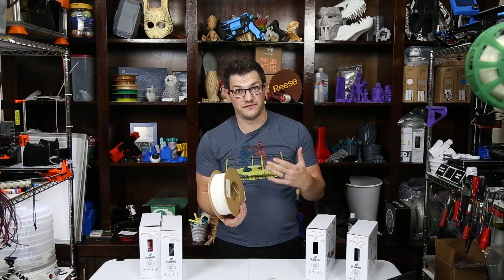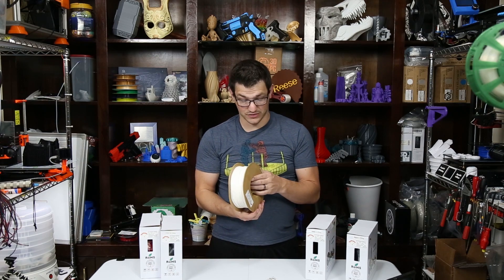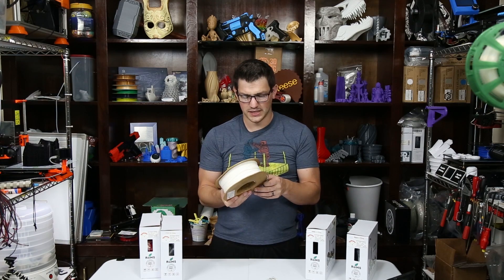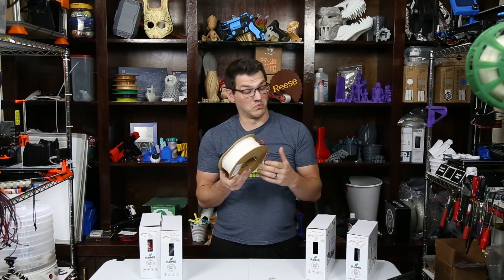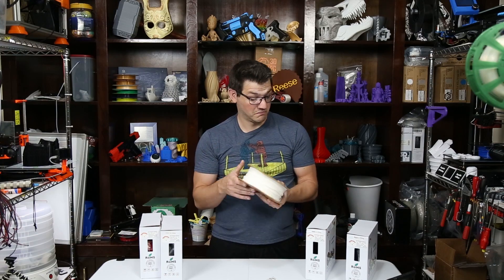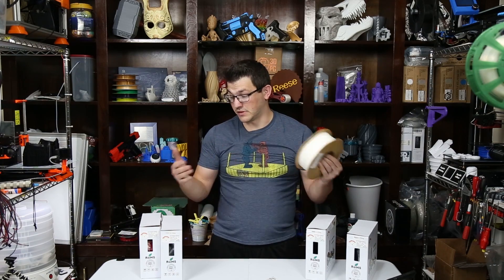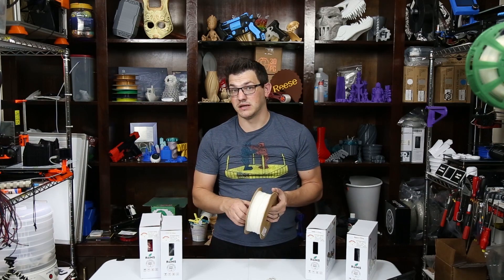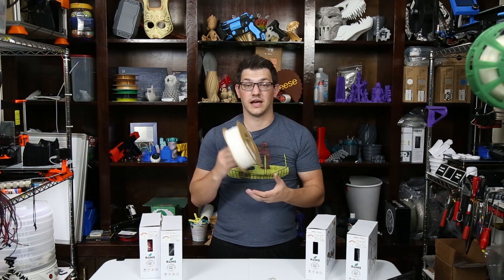This is a bargain filament. I think this went down to under $10 over Black Friday weekend — pretty cheap Cyber Monday week as well. So we'll see how this ends up doing. If this spool prints out well, I'll be able to use these other spools to print out some projects with it, and then I might be able to recommend it. But right now, I'm going to throw this on some printers and find out how it does.